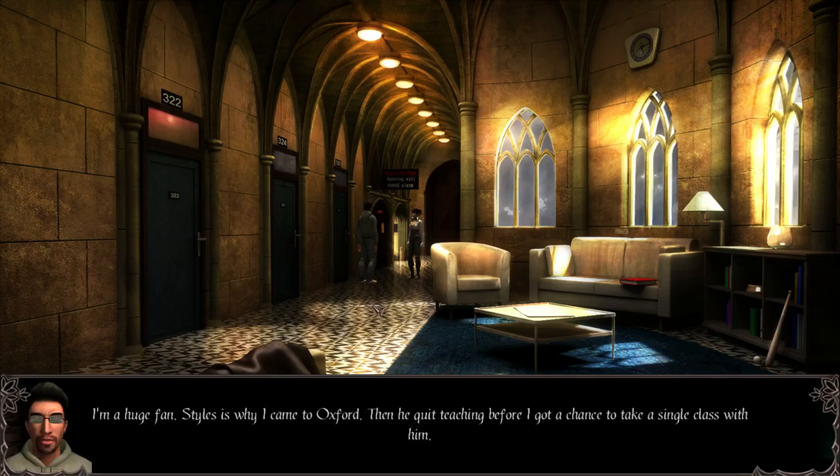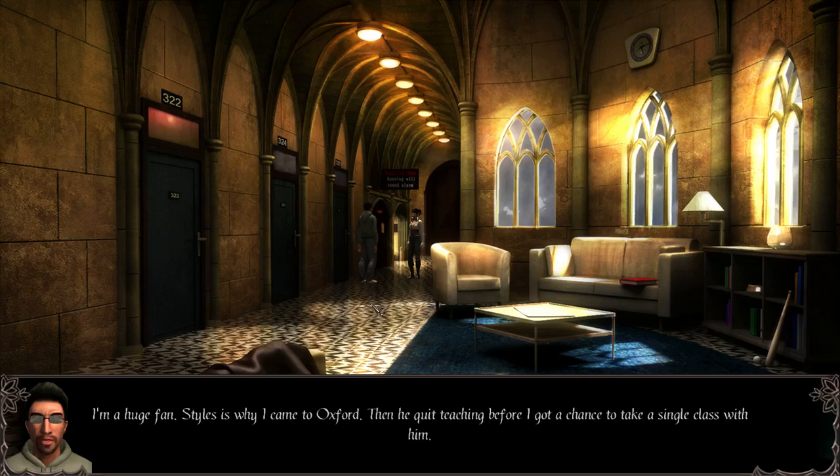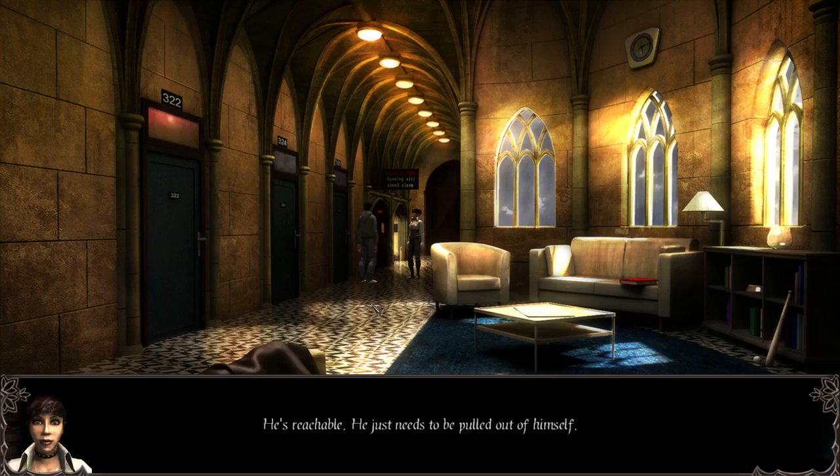Why did you sign up for the experiment with Styles? I'm a huge fan — Styles is why I came to Oxford. Then he quit teaching before I got a chance to take a single class with him. Why doesn't he teach anymore? From what I've seen he wasn't physically disabled by the accident, and he's sane enough. He just needs to be pulled out of himself, and for people to quit screwing with his head. Look, I have to go. See you later. Bye.